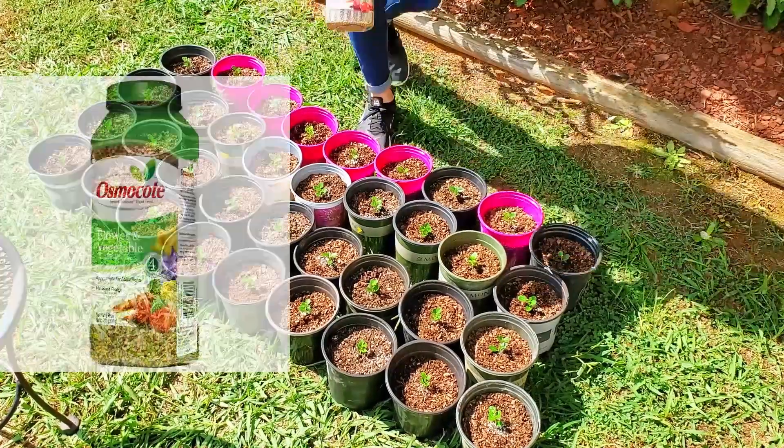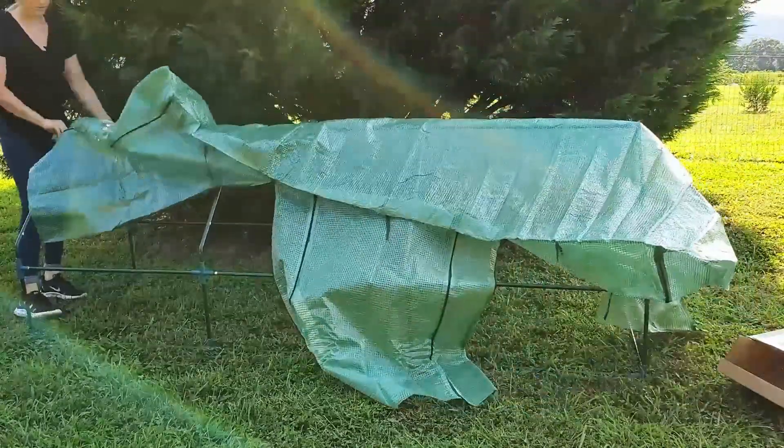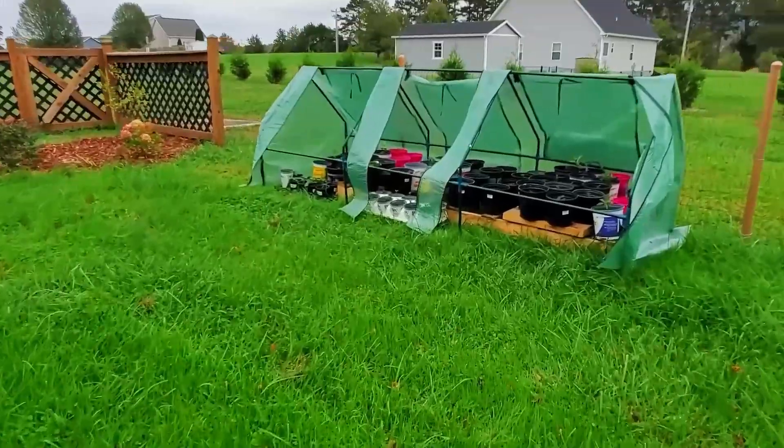I filled them with pine bark soil conditioner. At this time I also fertilized them with a slow release fertilizer such as Osmocote. I didn't want to stress the baby cuttings and lose them over the winter, so I constructed a mini portable greenhouse and they overwintered perfectly.